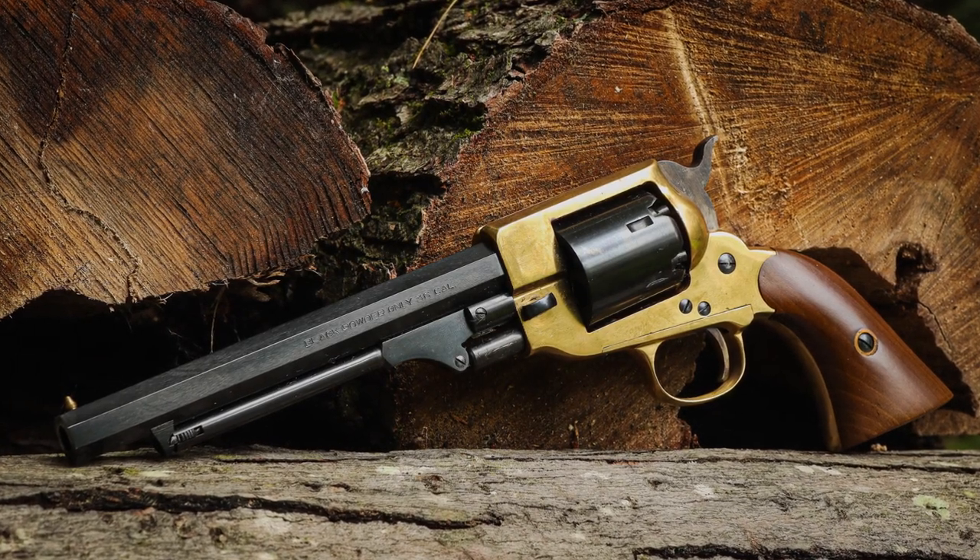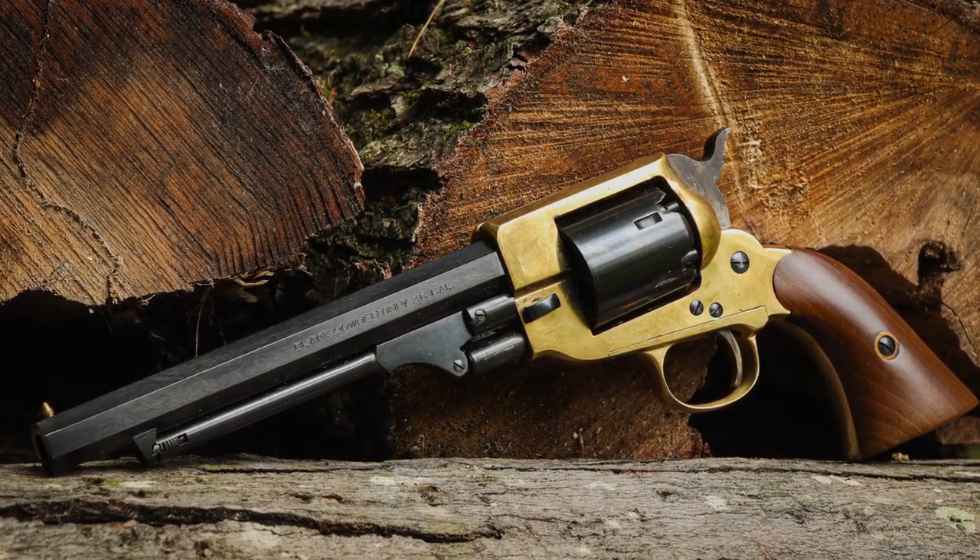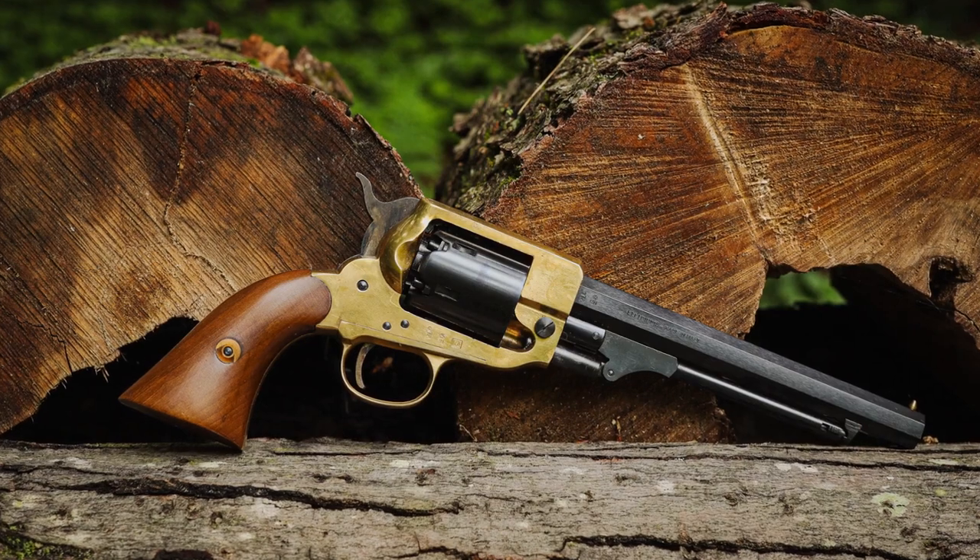Pietta's version of the Spiller and Burr seems to follow the original's look pretty closely. It's a 6-shot, 36-caliber revolver with a 6.5-inch long barrel and sports a brass frame.